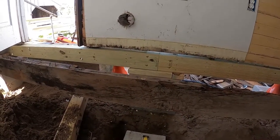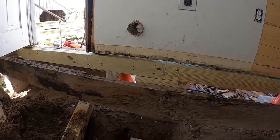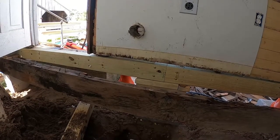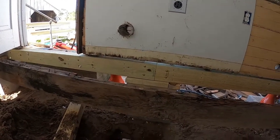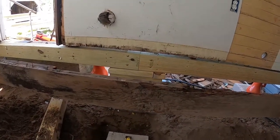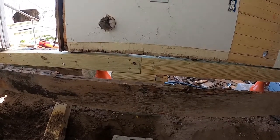I have to make sure that the floor joists are level to the house, and I can't do that while it's up in the air. So I might just go ahead and lower it and go from there. I'll keep you updated.